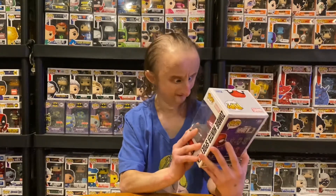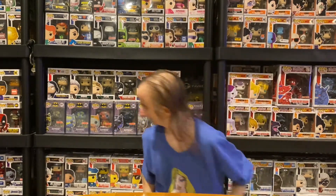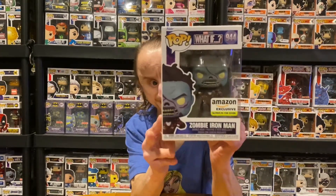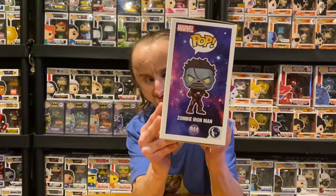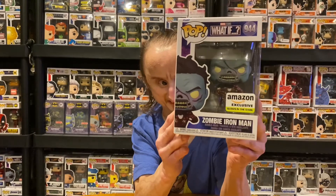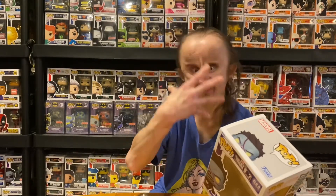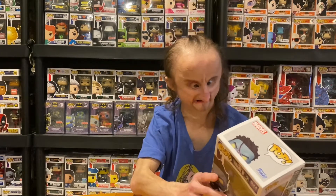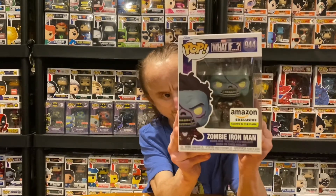So this is a cool pop — it's an exclusive. I like the pose; he's doing the web-shooting thing, and I like Doctor Strange's cape on him. Next, we have another Funko Pop from the What If series: Zombie Iron Man. This is one of the Avengers that got infected by the virus and turned into a zombie. It's an Amazon exclusive. I like how he's unmasked with a zombie face. His suit's not bad either. The hair they gave him is kind of funny. I like the eyes and the detail in the face.